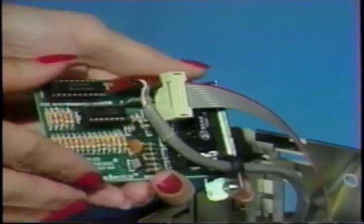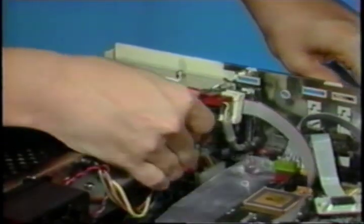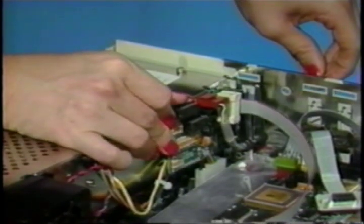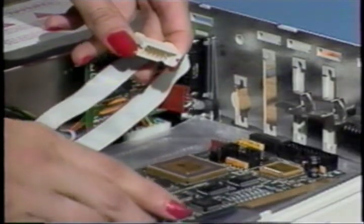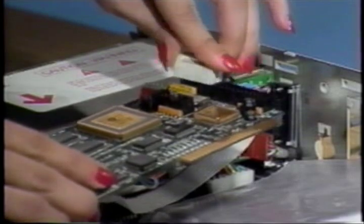Hold the color switch up to the back plane so that the screw holes of the mounting plate line up with the opening. The chip side of the board will be facing away from the power supply. Use the screws provided to secure the color switch mounting plate to the opening in the back panel. Attach the male 10-pin connector leading from the color switch to the female 10-pin connector on the transporter.